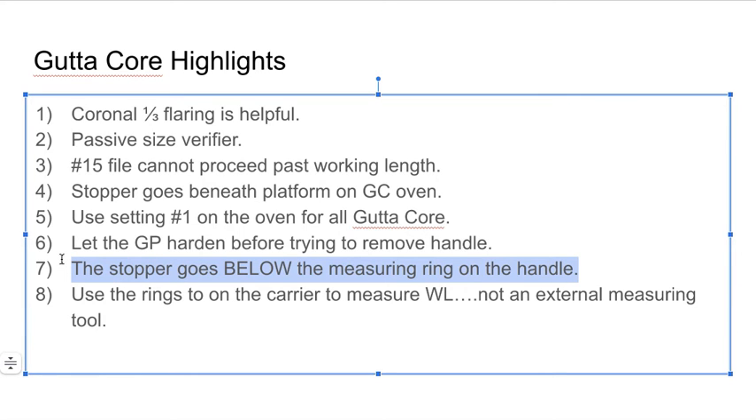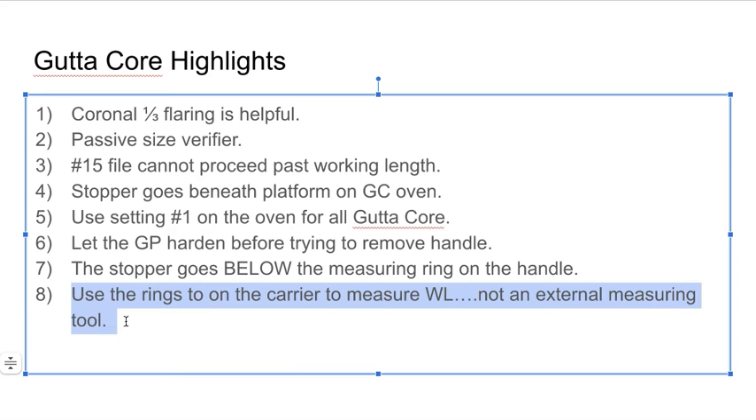This is a huge one: the stopper goes below the measuring ring on the handle. I've been to several lectures on this topic and nobody was able to definitively explain why Dentsply did this. At least where I went to dental school, I was always putting the stopper above the line. With carrier-based obturation, you're going to put it below the line. Just know this is what the directions say, and this may or may not contribute to your working lengths being aberrant. And most importantly, use the rings on the carrier to measure your working length — not external measuring tools.